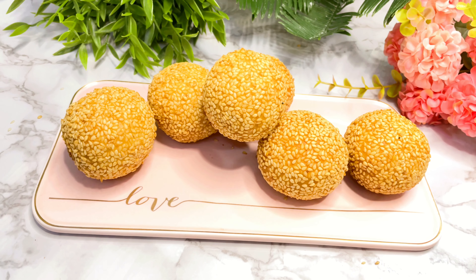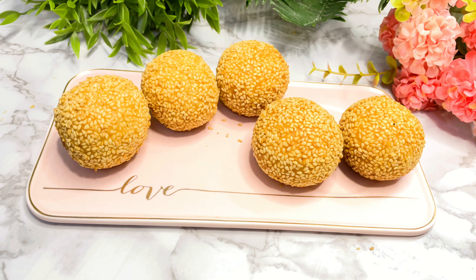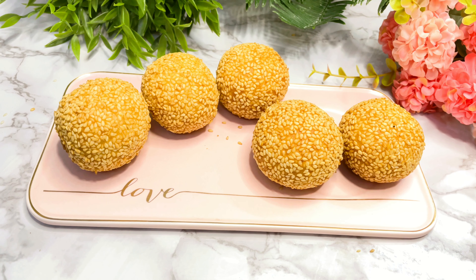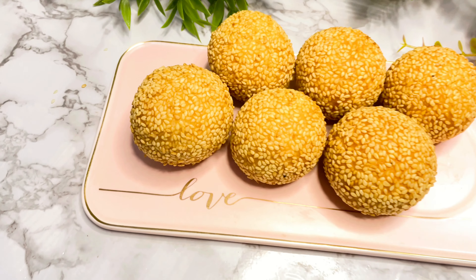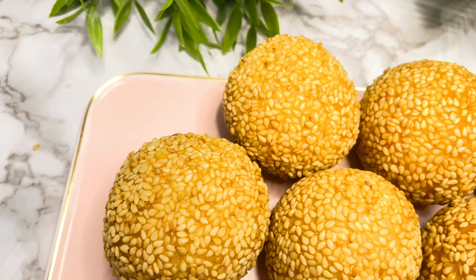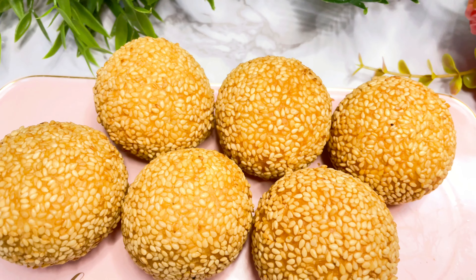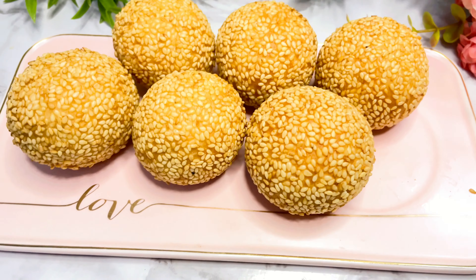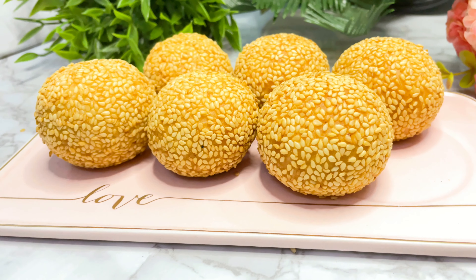Now for a taste test. Mmmmm — that's it! Our sesame seed dessert balls, otherwise known as Buchi. Thank you for watching, enjoy, see you next time, bye!